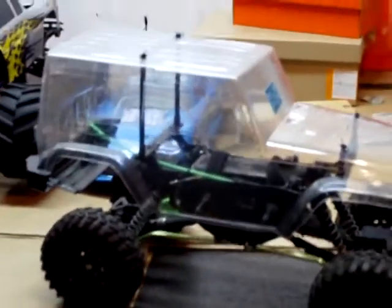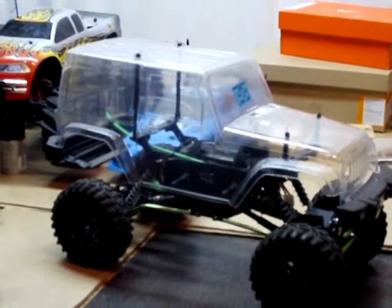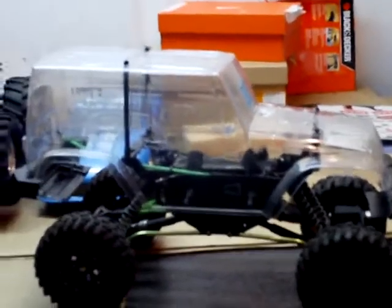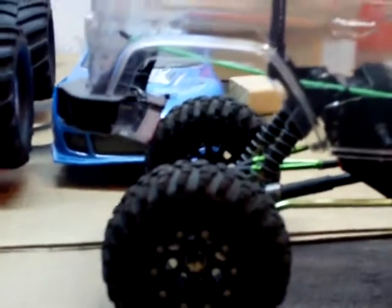I found out that they released the same body but in four-door, and it's a longer wheelbase, so I got stuck with this one that doesn't really fit my wheelbase, so I gotta keep this one. See, it's kind of hitting there.